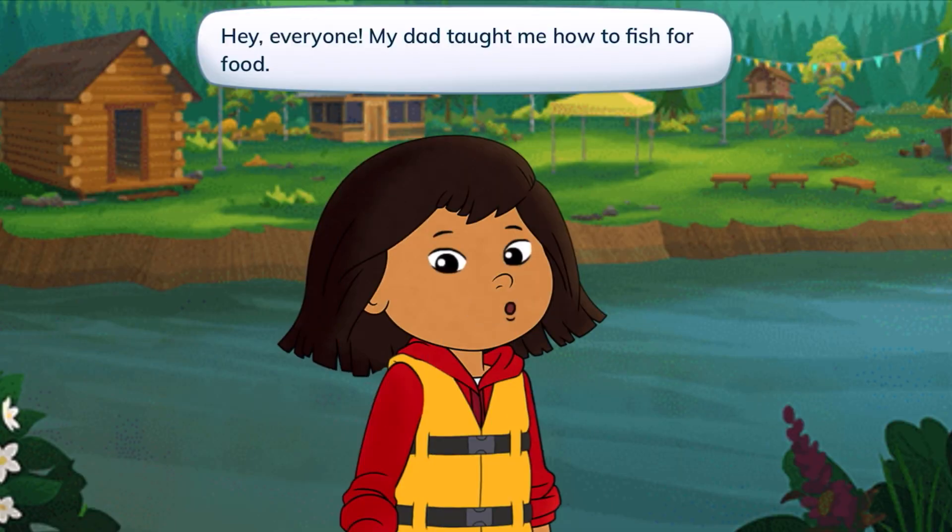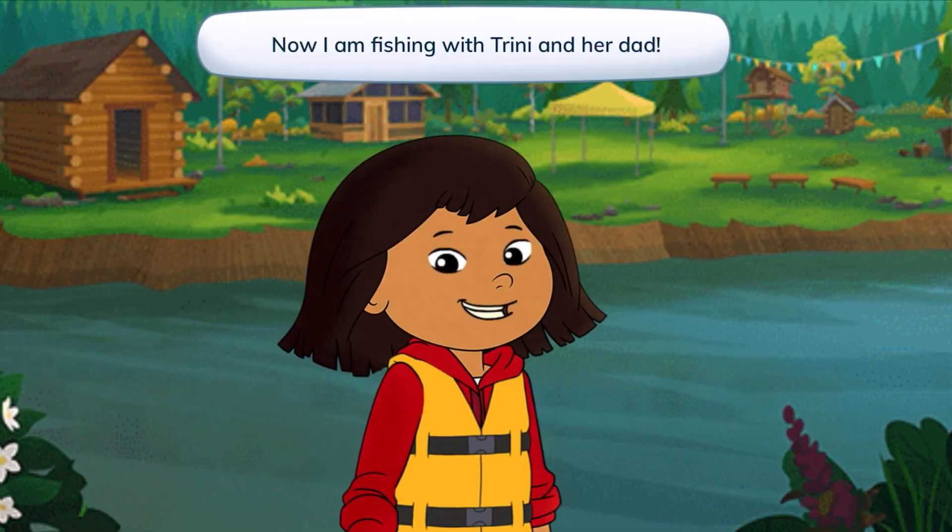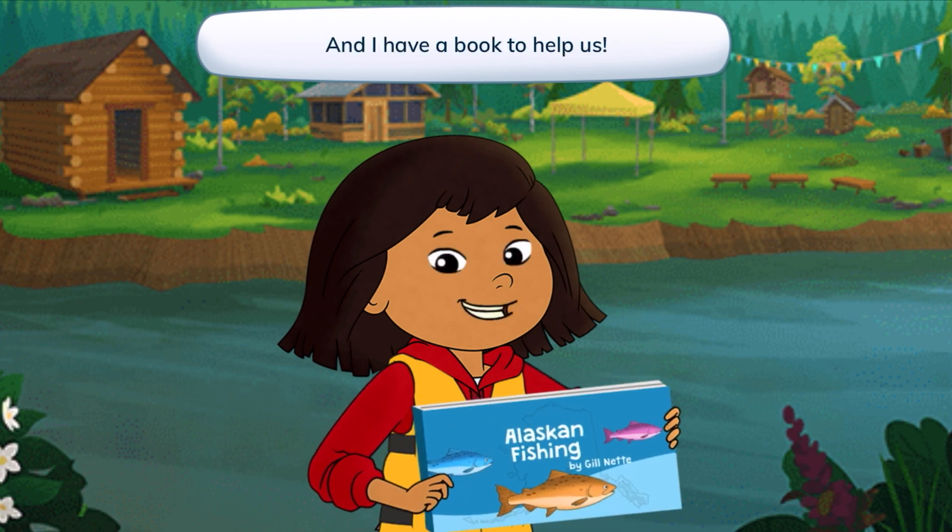Hey, everyone. My dad taught me how to fish for food. Now I'm fishing with Trini and her dad, and I have a book to help us.